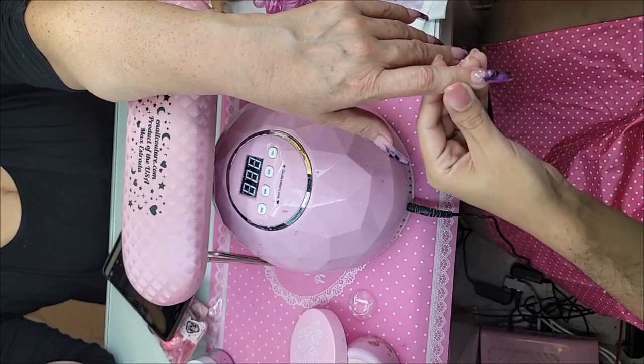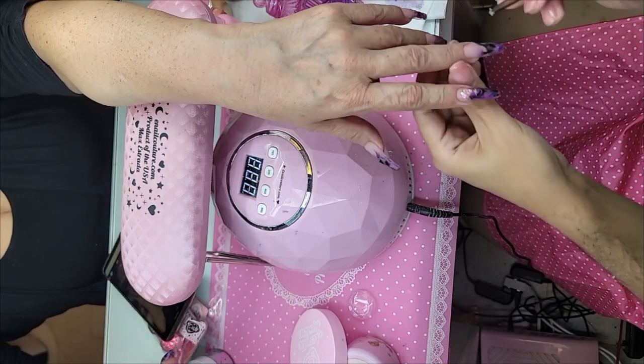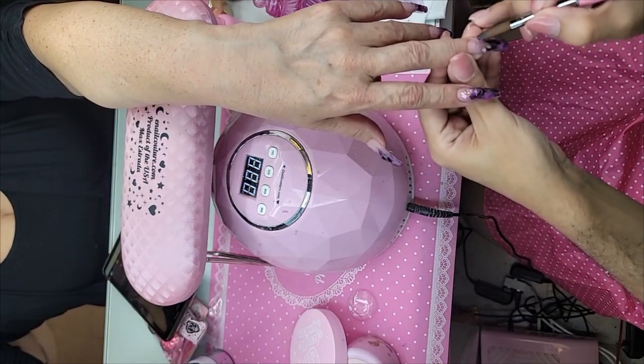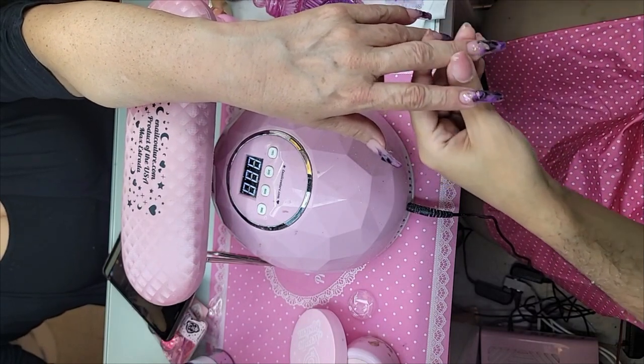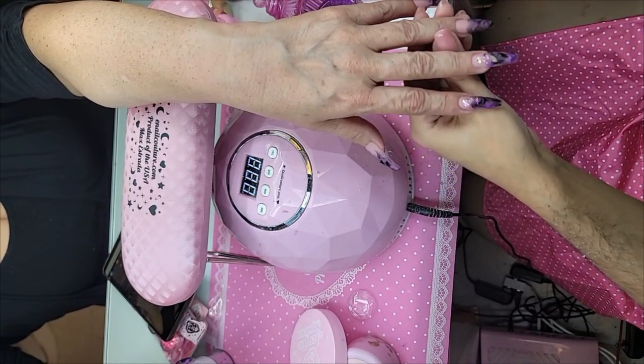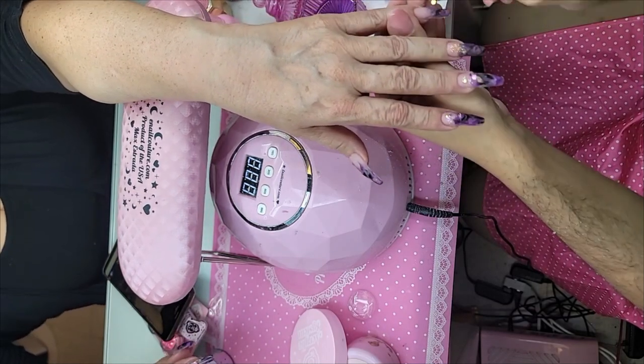Cheryl Moeller says she finds the way you take the mouth makes all the difference — there's no damage. It's the fools who do the damage, not the tools. Also, a lot of people don't take good care of their acrylic nails — you've got to take care of your investment.